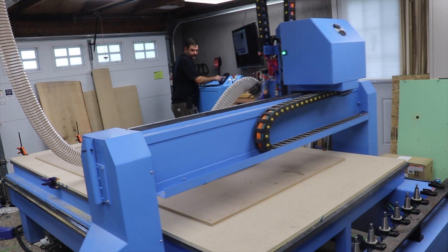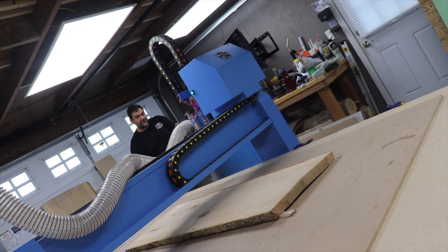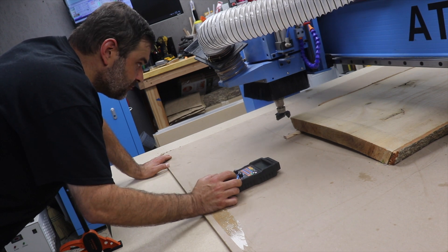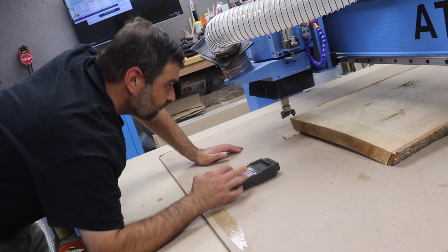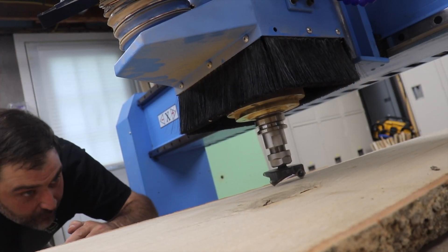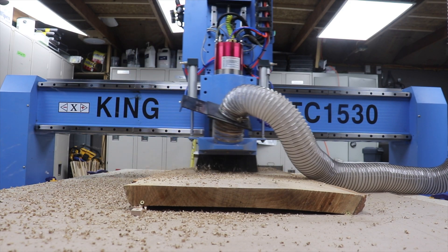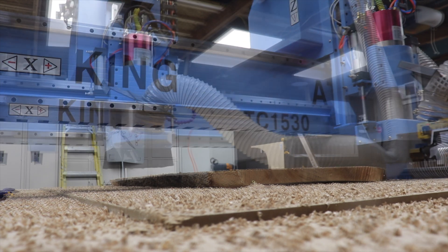I also took a moment to confirm that this wasn't going to hit anything as the machine moved around in the space. We have clearance, we've homed the machine, and now we just need to give it its origin points at the height of the material. For Z, I need to find the highest part of the board. It took a few passes, and then I had one side flat.